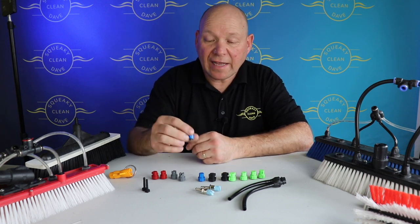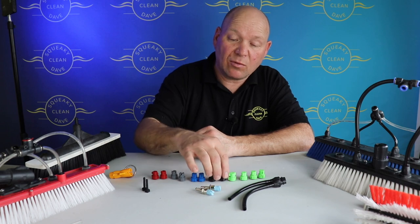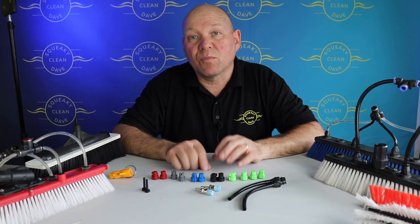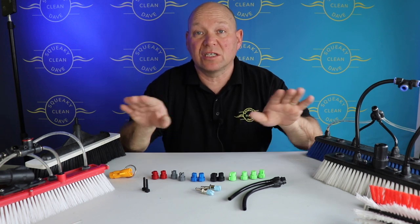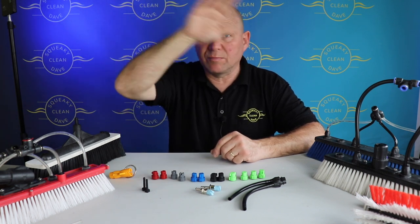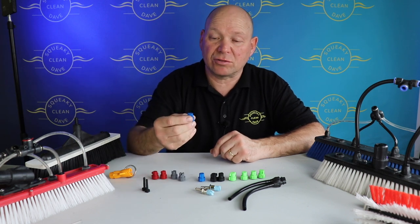You can get different sized jets. The blue ones are 1.4 millimeters, the black ones are 2 millimeters, and the green ones are 3 millimeters. These are very useful when you want to be a bit more accurate with your water — where you want it to go on the windows. Say if you've got vents across the top or you're worried about it hitting the surround of the window, you can be very accurate with the pencil jets.